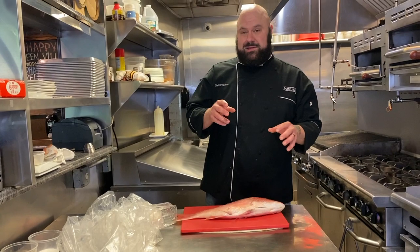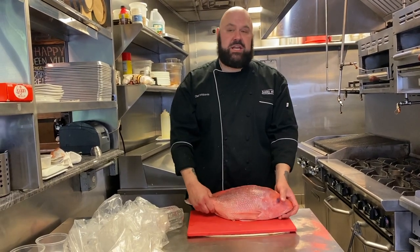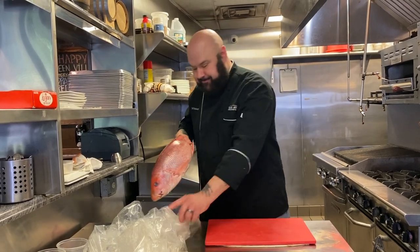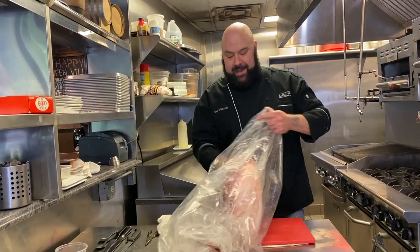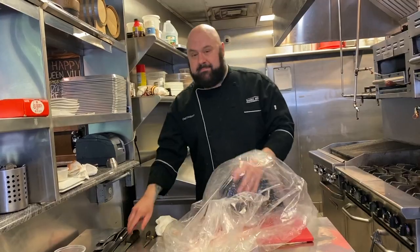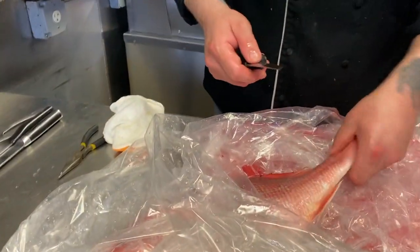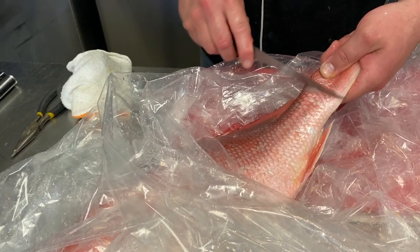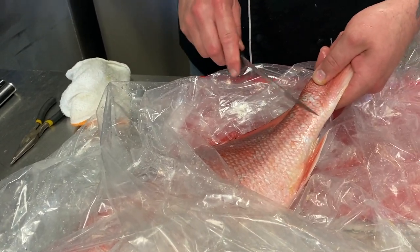I'm going to show you guys how to scale your fish pretty easily. Scaling a fish is very messy — the scales go everywhere, and it's irritating. So a pro tip: get yourself a bag and do it in the bag. You don't need a special tool for this, all you need is your knife. You can just take your knife and run it along there. But you see already how they're jumping out? That's why you want to go in the bag.